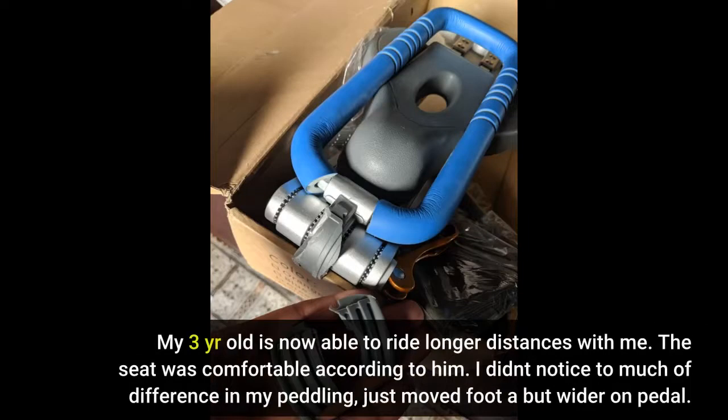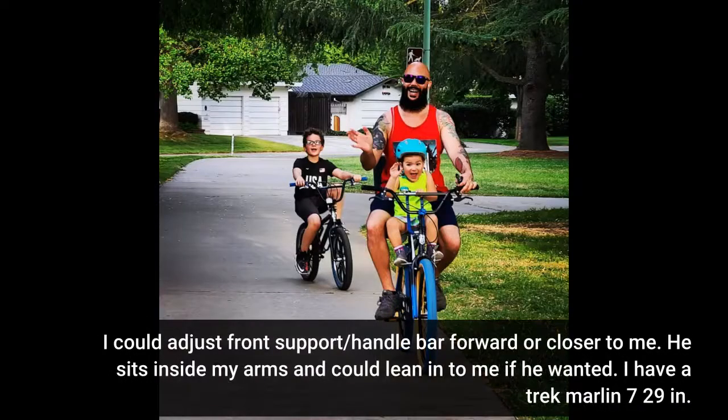My three-year-old is now able to ride longer distances with me. The seat was comfortable according to him. I didn't notice too much difference in my pedaling — just moved my foot a bit wider on the pedal. I could adjust the front support slash handlebar forward or closer to me. He sits inside my arms and could lean into me if he wanted. I have a Trek Marlin 7, 29 inches.